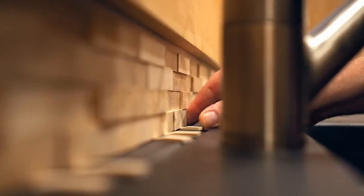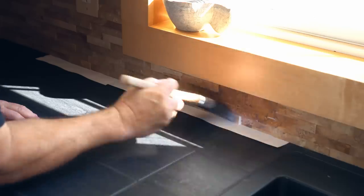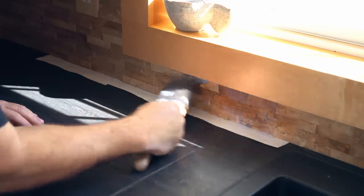So to recap: cutting out the blocks took a lot of time, sanding the blocks took a lot of time, and gluing and cutting them to fit took even more time. What about finishing them? You can't leave these on the wall as they are — they have to be finished in some way, and I'm going to be using water-based polyurethane.